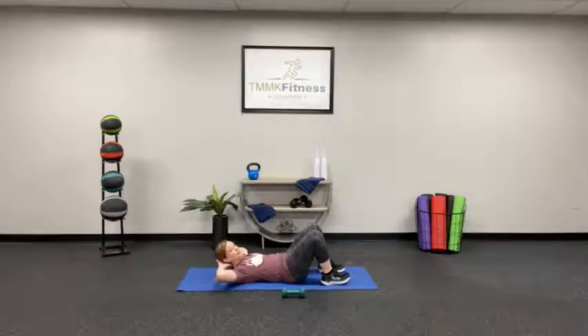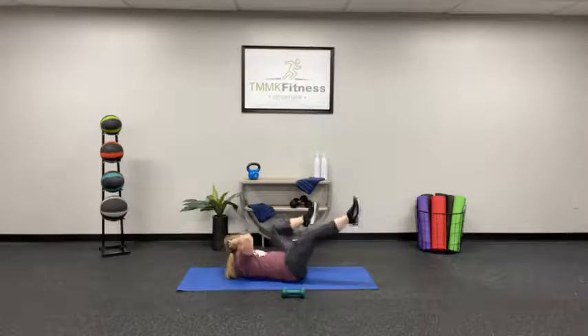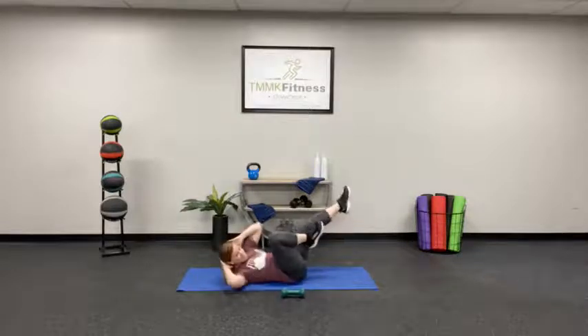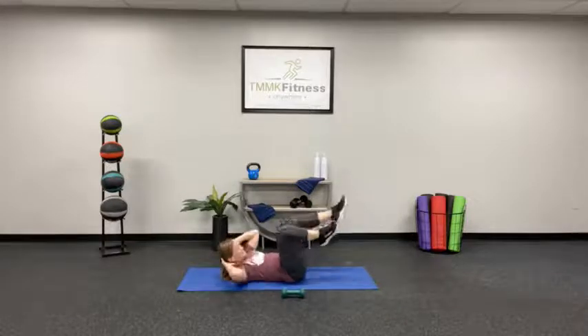Hands behind the head, let's do it. Remember, get that shoulder up off the floor. Don't pull on the head.